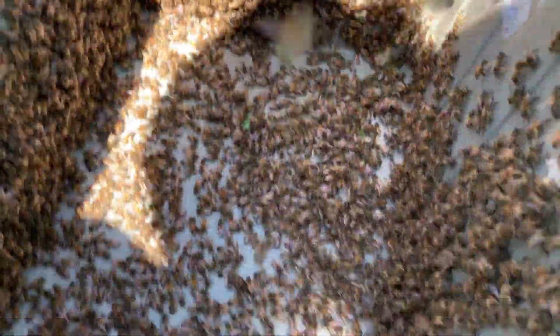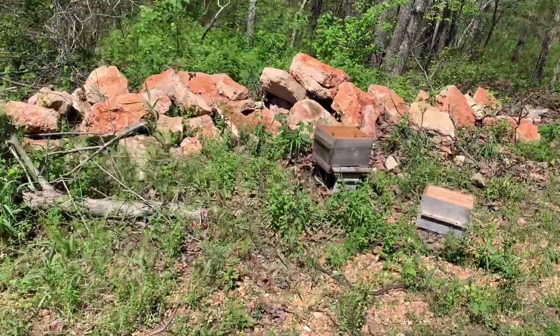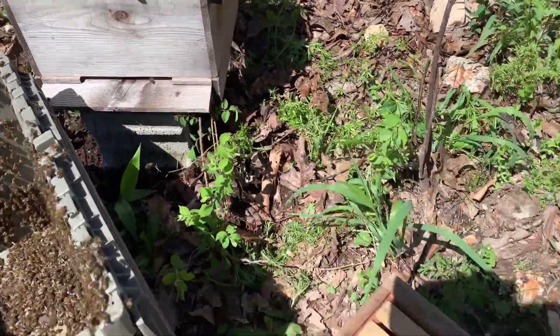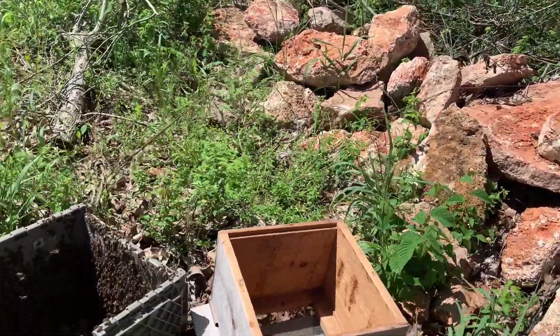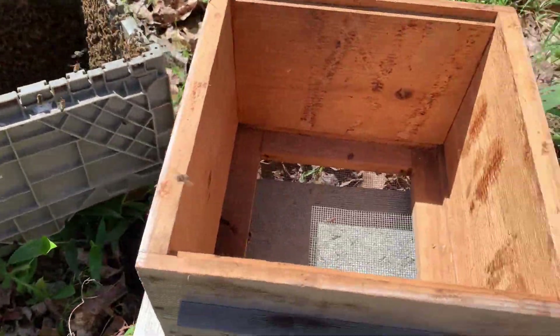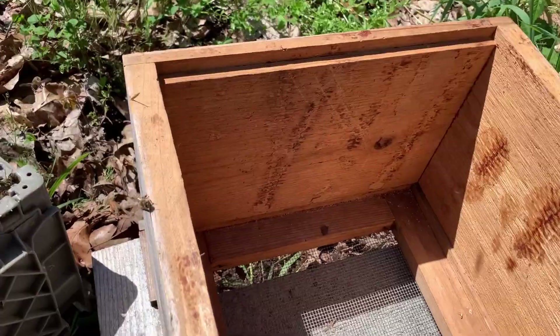I got the main cluster — heading over here to an empty warré box. Amelia warré was a French beekeeper who wanted to create a system that would be accessible for all. It's a top bar style, and I happen to have some empty boxes. We've got frames in there with some lemongrass and some propolis, which will signal to the bees that it's a good place to be. We'll see how this goes.